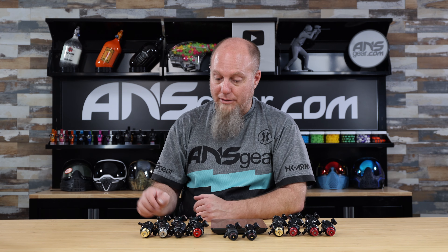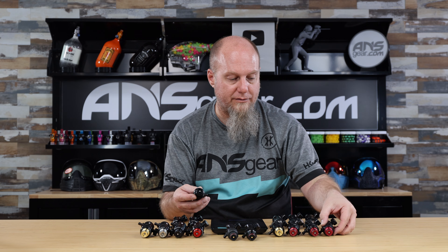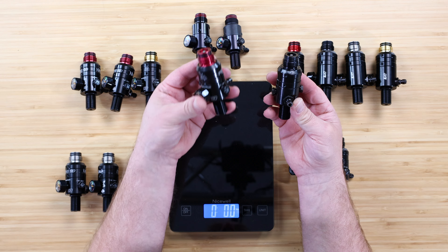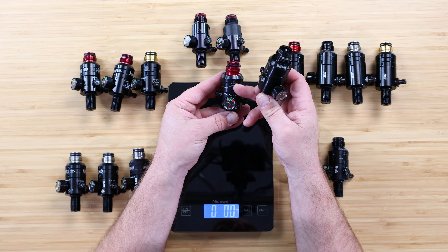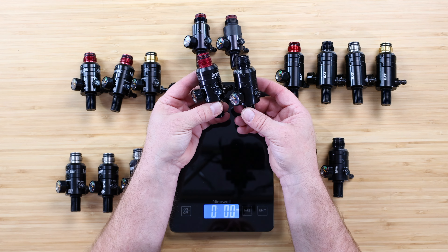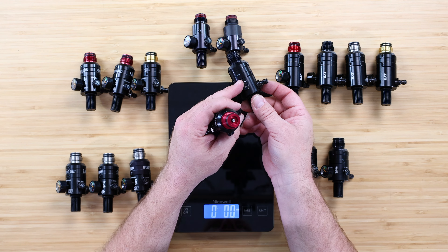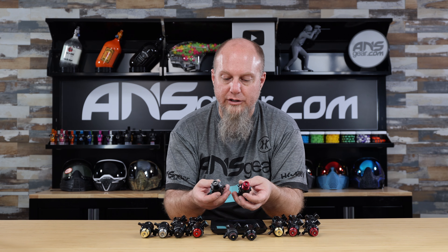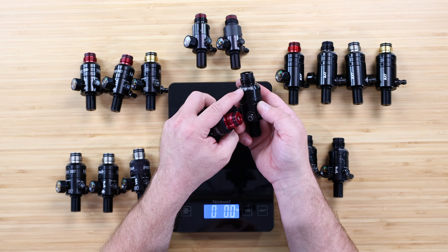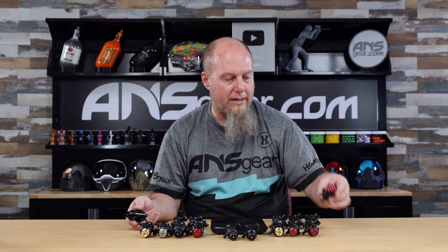On the blackouts — let me show you the difference in case you're not sure what it is. Here we've got a standard blackout and then a standard Pro V3. What they've done, if I turn this around, is almost all the markings that are on there they've removed. So now you've just got a pretty basic black regulator all the way around, except for the ports where they need to show you — like this port is for this, or this port's for your fill nipple or your gauge. Obviously they're going to label that, and then they just put Ninja Paintball along the top and leave it at that. So if you're looking for a less flashy regulator, you can go with the blackout.